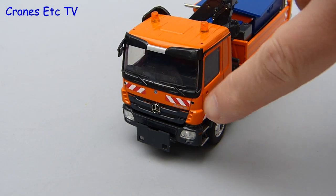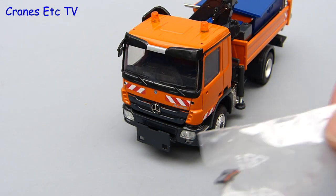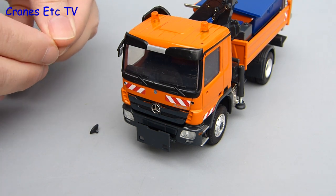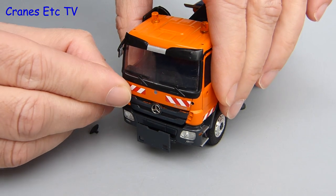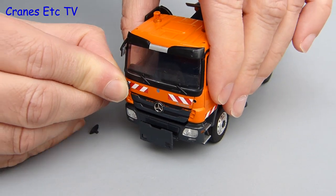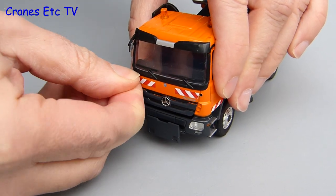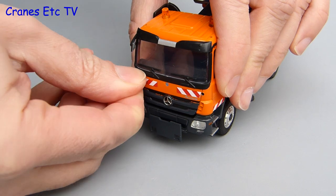There was a problem with the review model in that the two headlamps positioned above the snow plough were missing, but these were quickly supplied separately. Fortunately fitting the headlights is dead easy because they're a tight fit and they just press into the holes in the cab. With the two headlights fitted, the review model is then restored to the delivery condition it should have been in.